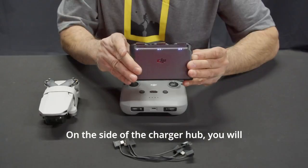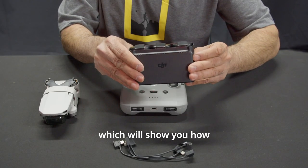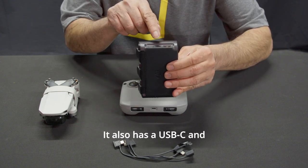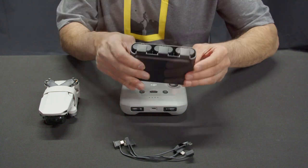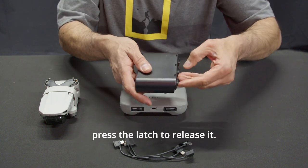On the side of the charger hub, you will find the power button, which will show you how much charge the batteries have. It also has a USB-C and USB port for charging. To remove the battery, press the latch to release it.